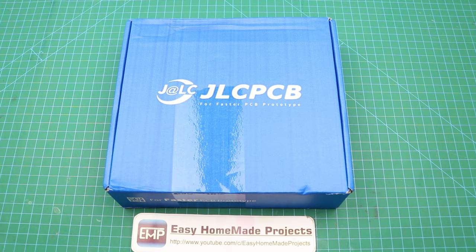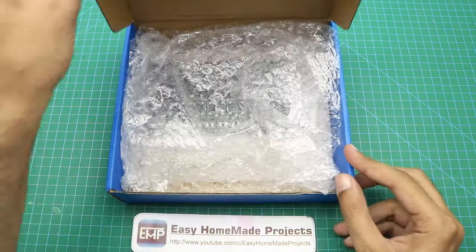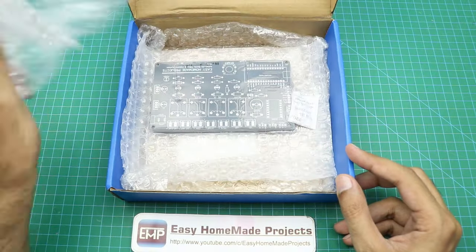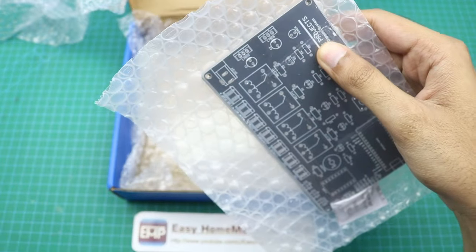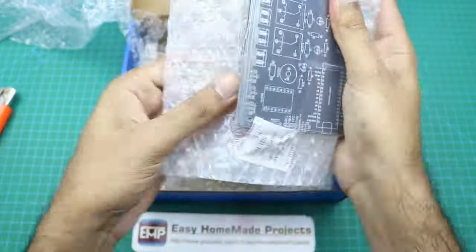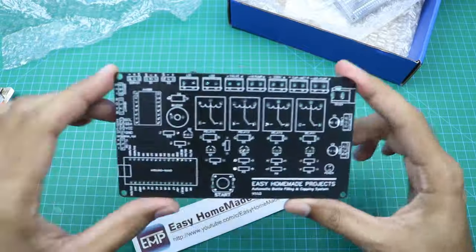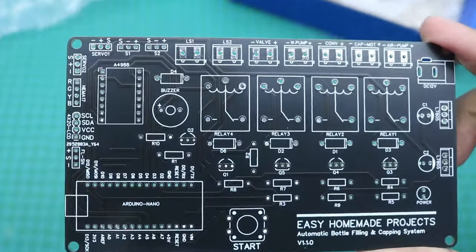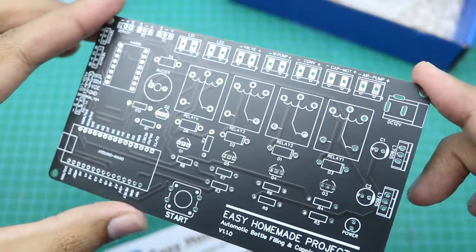So here we got our PCBs from JLCPCB. This time I ordered black color, and as you can see the build quality is perfect.